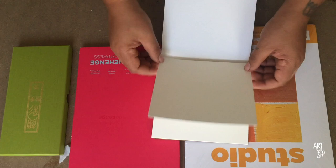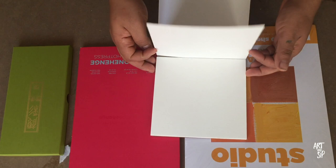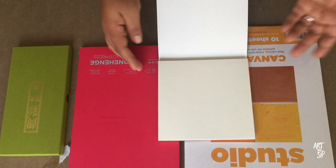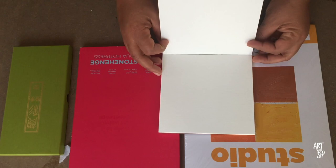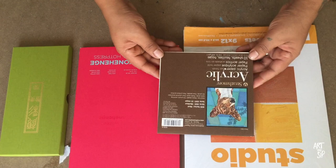When I asked for some advice at Blick about this, the young lady there told me she would gesso both sides of this to keep it extremely stable, because what I found when using the larger pad was that if I didn't gesso or prime it — it doesn't come primed at all — it would buckle after a couple of layers.